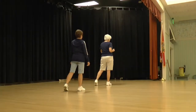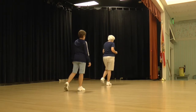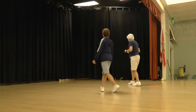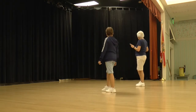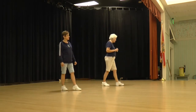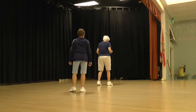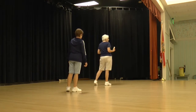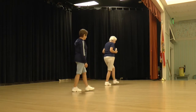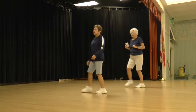Now we're going to cross step back, a quarter turn, and shuffle back. Ready to begin. Cross step back, shuffle back. We're going to rock back, shuffle a half. Rock back, shuffle a half. So that's our next eight counts. We're going to cross step back in a quarter, shuffle back, rock back, shuffle a half. Ready to begin. Cross step back, shuffle back, rock back, shuffle a half.